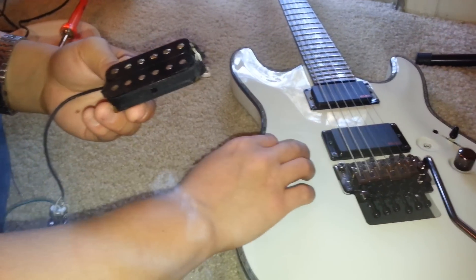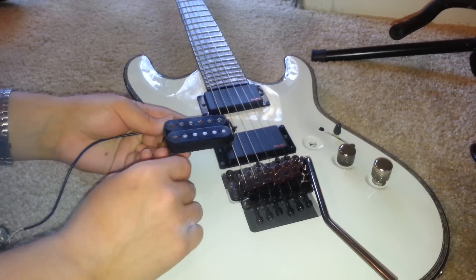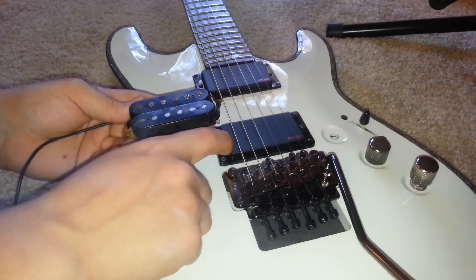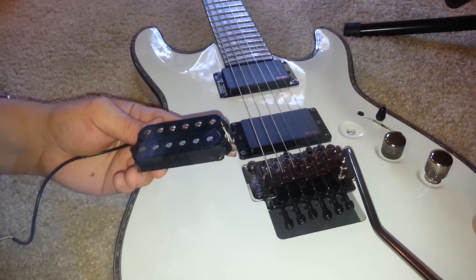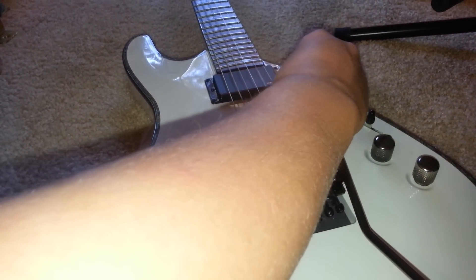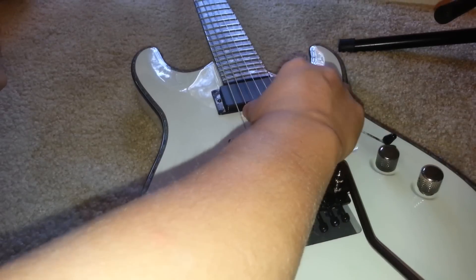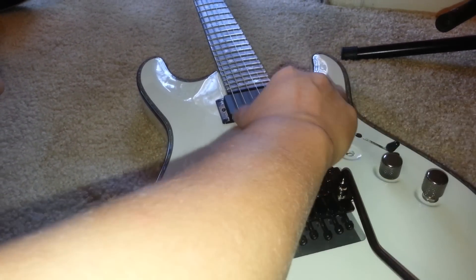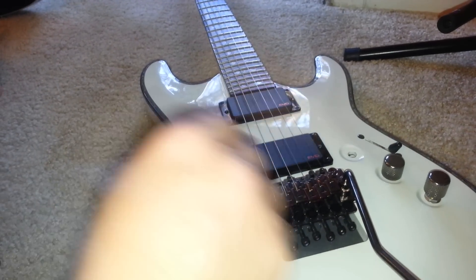Like with this one, when I pull this in the bridge position, it's like this one coil gets shut off and this one works. And I get a very — I'll even show you. This is regular. This is coil tapped.